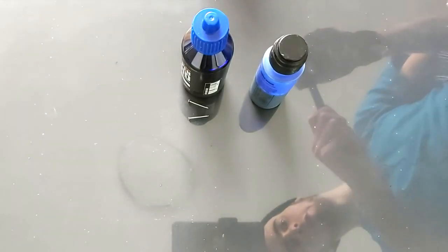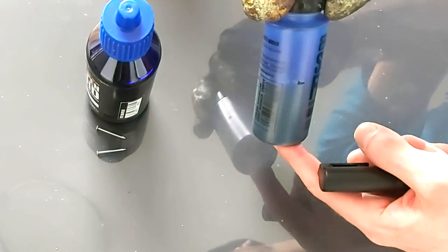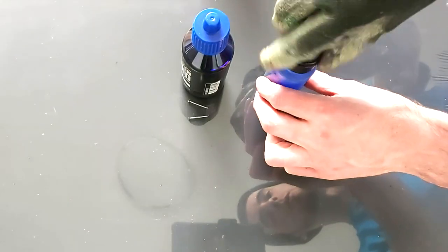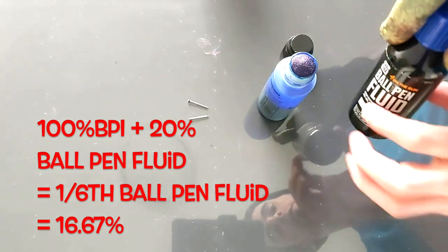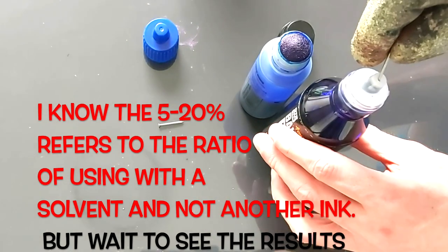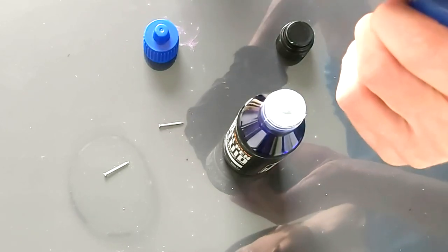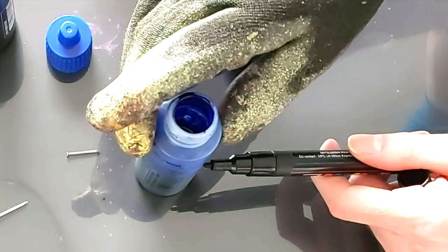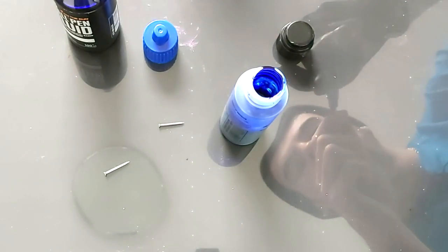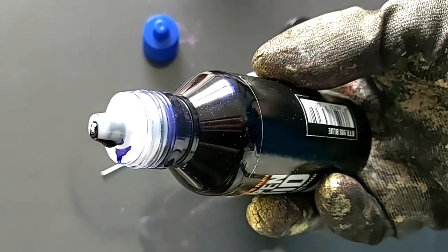The mop is about half full, so we're going to add another fifth to make it one-sixth Ball Pen Fluid in total. These Ball Pen Fluid containers — you just have to stick a nail in there to create the opening. Once you do that, remove the mop nib. One thing to emphasize: this stuff is actually hard to squeeze — you can tell it's a thick liquid. Look at how dense that is — it's basically black.